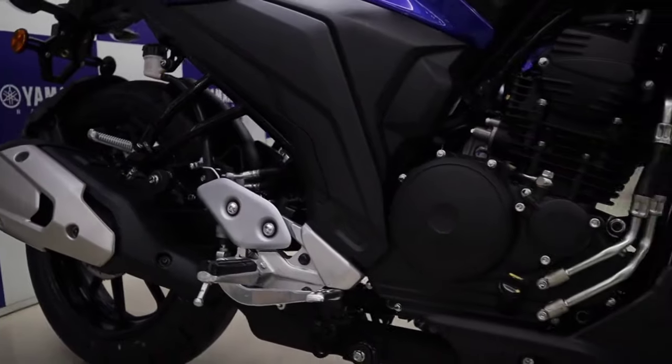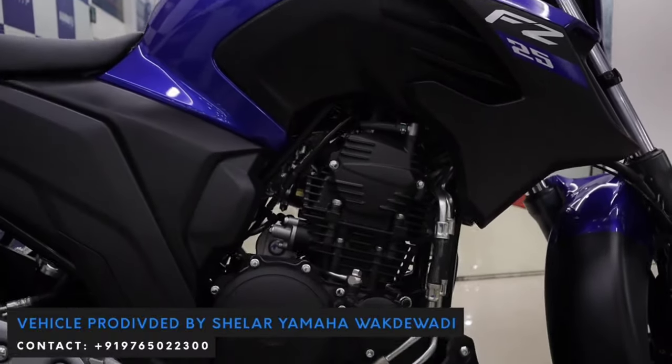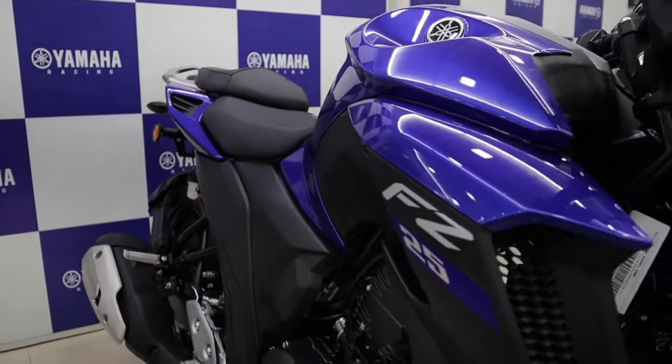What we have today is the Yamaha FZ25 BS6 version, which is the latest version available in the Indian market. This is not a review video — it is only an overview of the bike FZ25.